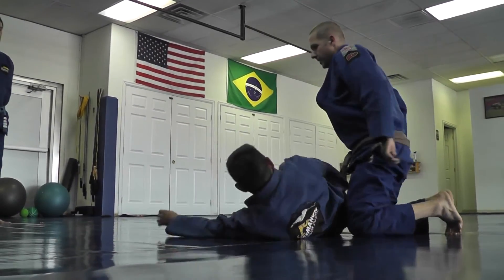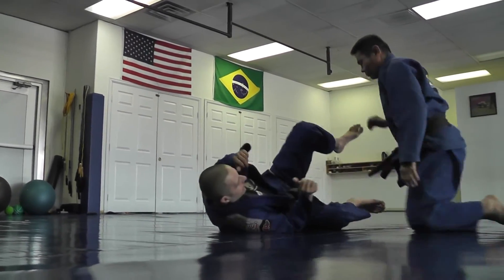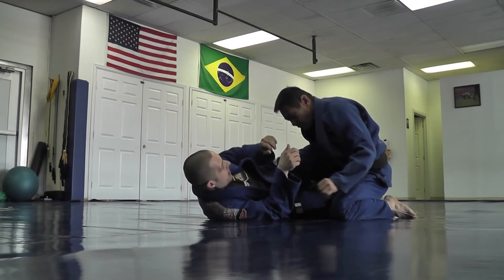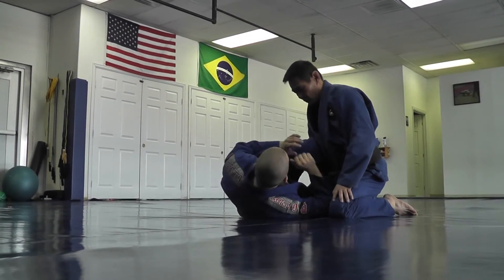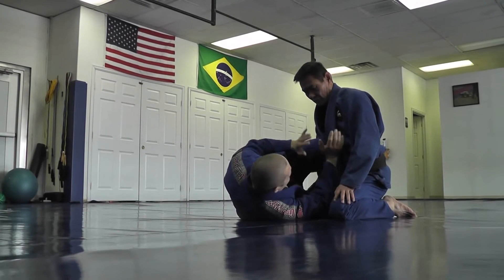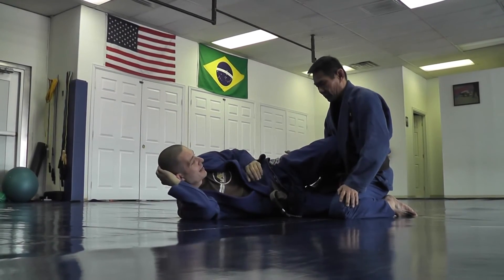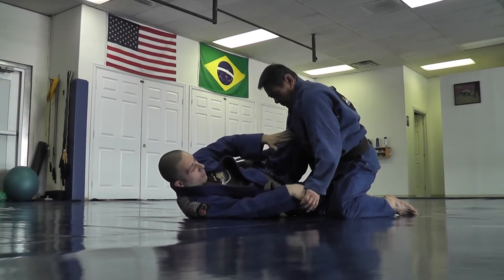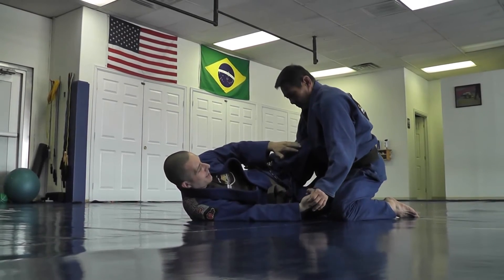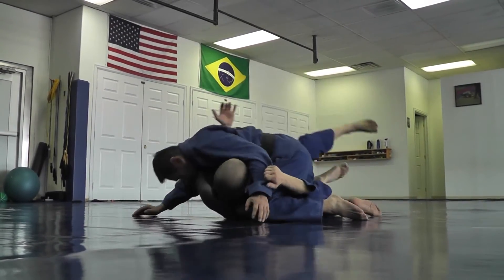Let's look at it again. I'm here knee shielding and keeping him away. Notice with the knee shield I'm not driving in, because he can grab my arms and start to set things up. So I stay back — when I feel him driving in, I slide the knee shield off, hit the pummel, and underhook or scoop his leg. I slide off, boom, come in.